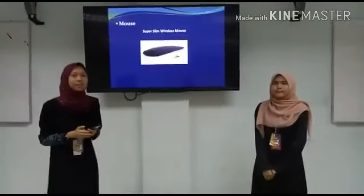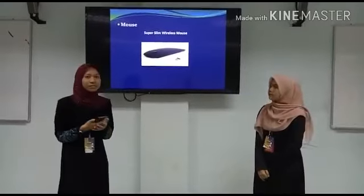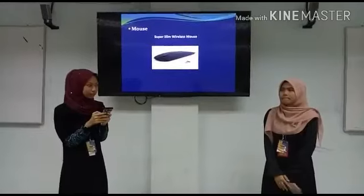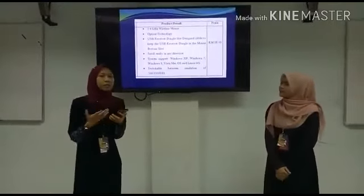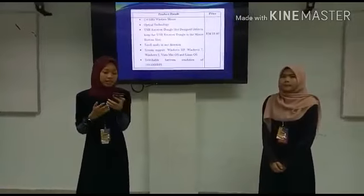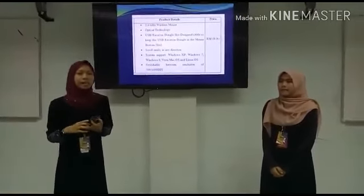The next component is a super slim wireless mouse. The component detail is a 2.45 GHz wireless mouse with optical technology. It scrolls easily in any direction. The price is RM8.90.